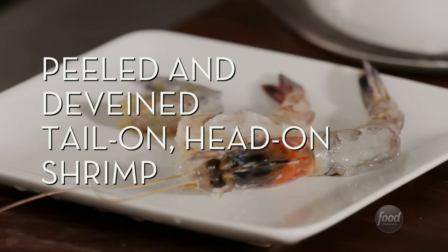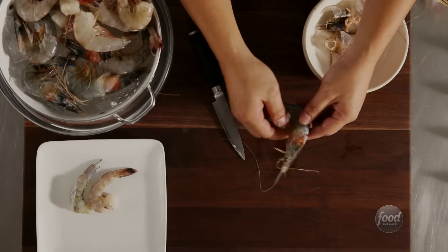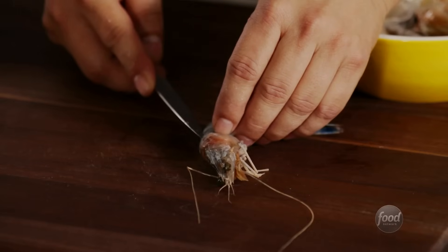Peeled and de-veined tail-on, head-on shrimp. When recipes ask to keep both the head and the tail on, just remove the shell from the middle. Make a shallow cut in the back of the shrimp and pull out the vein.